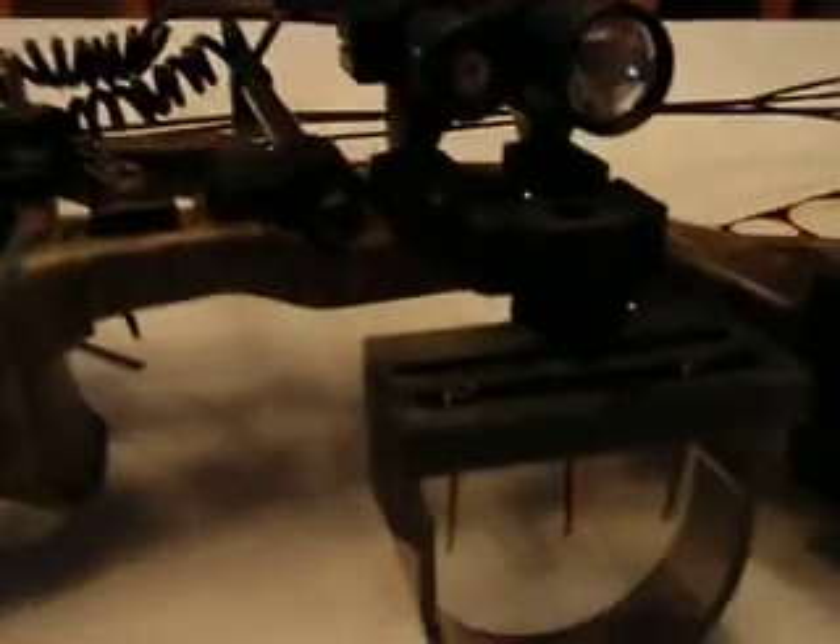Hi, this is my Hoyt Magnatec. I've always wanted a bow with a laser on it. I don't shoot bows that much. I don't know shit about them. But I went to Walmart and I snagged a laser slash light combo. It's got like grips you can push on them like that.